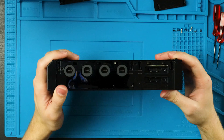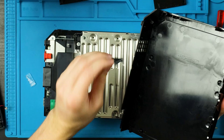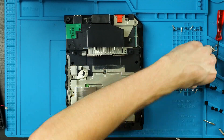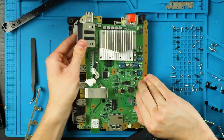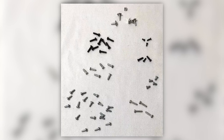Nintendo, in their infinite wisdom, decided to use a bunch of different screws — screws with many different lengths and girths, using three different size bits for a wide variety of confusion. According to this eBay listing I found, it's at least eight different types of screws for a total of 52 screws. Why?